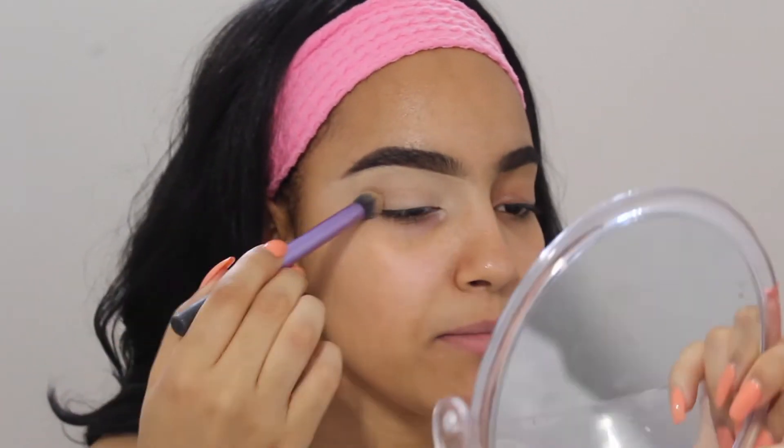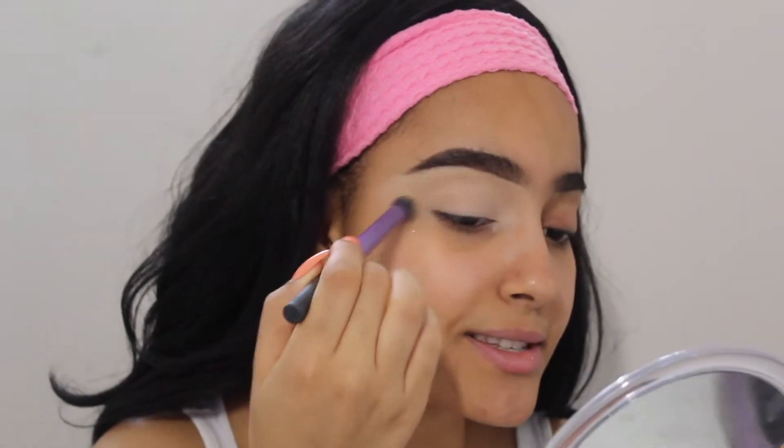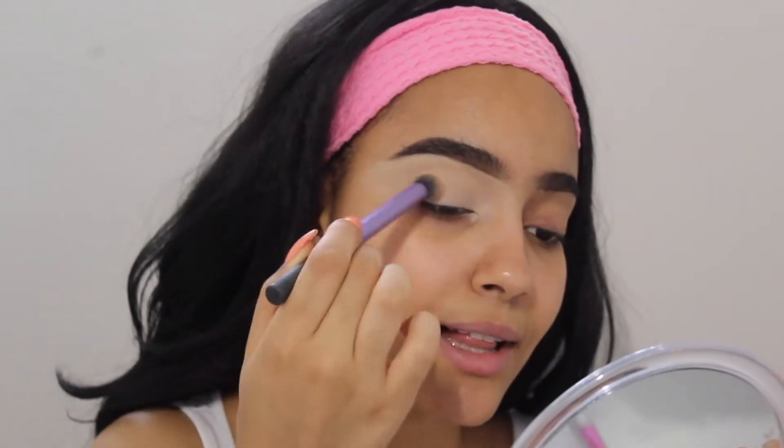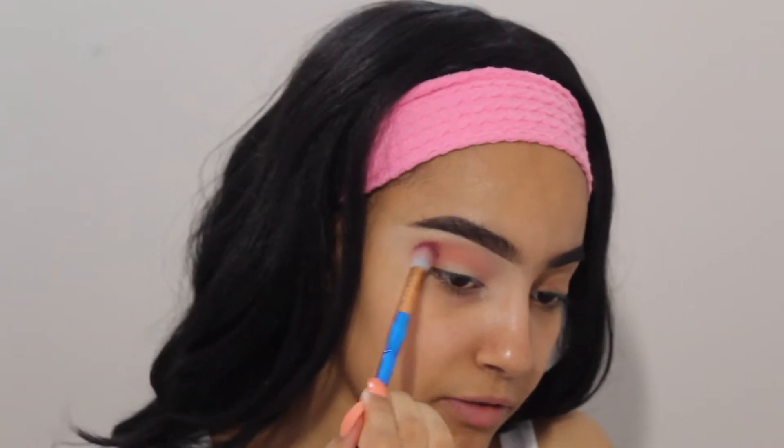I already have my eyebrows done and I primed this eye with the Maybelline Age Rewind Instant Age Rewind Concealer in the shade Neutralizer. I'm going to be able to look into this mirror because it's actually such a great mirror. The first shade I'm gonna take is Just Peachy right here.